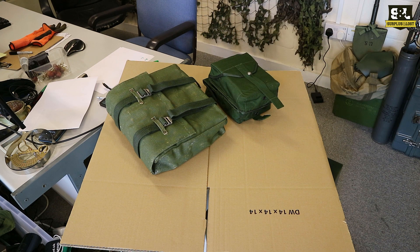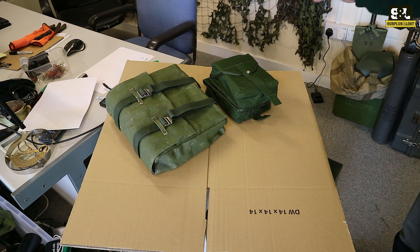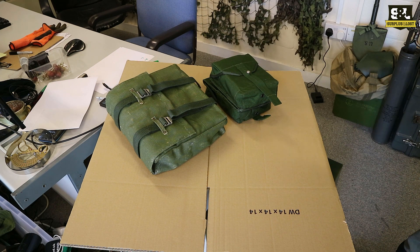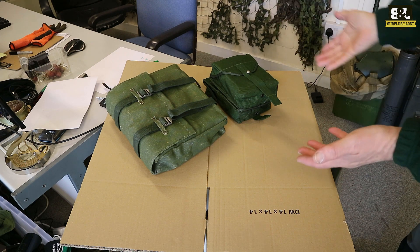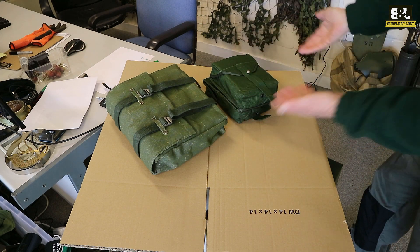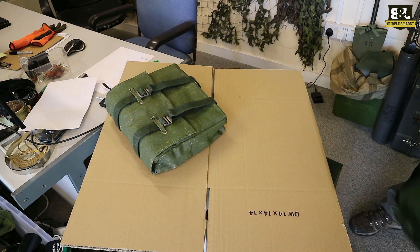These are both new and unissued so they've never been used. The 304 set looks like it was made yesterday - it's absolutely mint. The other set, which I'll open up in a moment, has obviously been in storage for a long time. It's not been used but it is a little bit older and it's just not as bright vivid green as the other one.